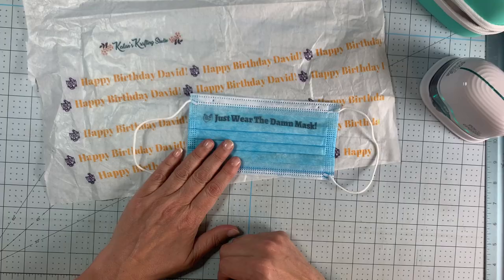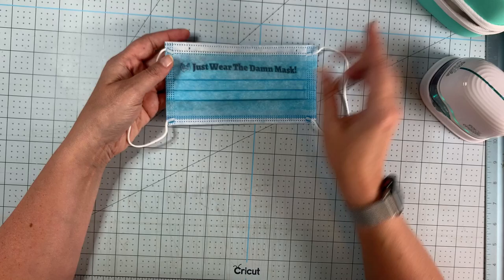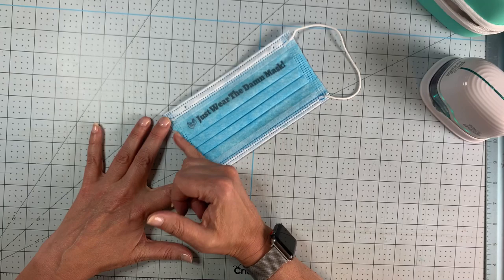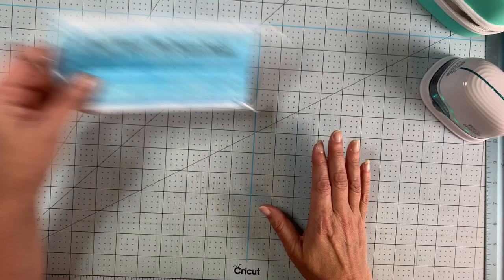Here's a face mask — I'm not printing on this one because I've already ruined a couple testing. It does work, but it's very difficult to line up. If the machine catches on something at the end, it disrupts your flow and the print goes crooked. But it does work, and for all of you out there, please wear your mask. That covers all the surfaces.